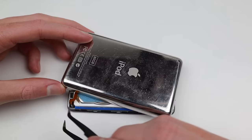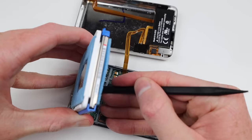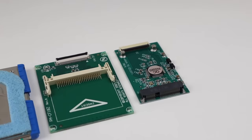Once I've pried off the back, you need to be careful of the two cables underneath. I'll disconnect the battery, which allows me to fold across the back housing, though it's still attached with another ribbon cable. I'm then going to remove that dead, broken old mechanical hard drive and get it out of the way.